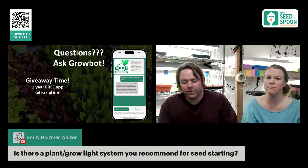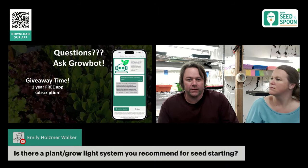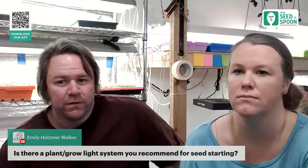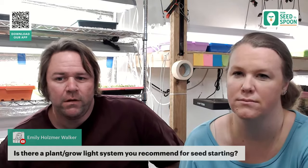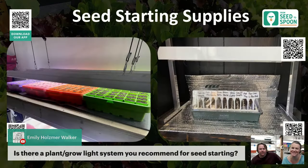Revisiting lights: we use shop lights for large-scale growing of thousands of seeds. For small scale, we carry a tabletop grow light in the app — it's great for just one Biodome, adjustable with little bolts on the side to change the height.